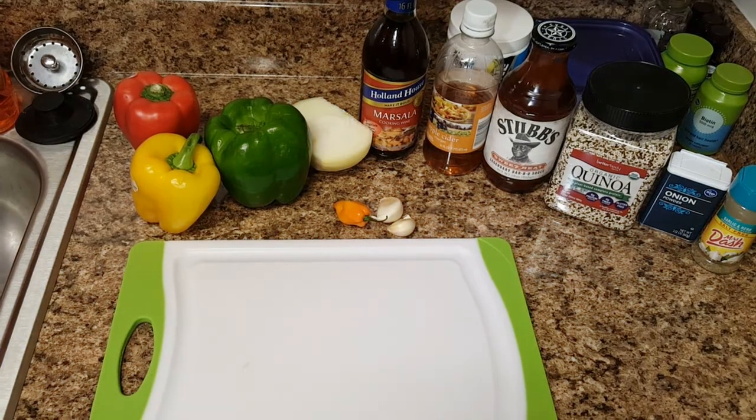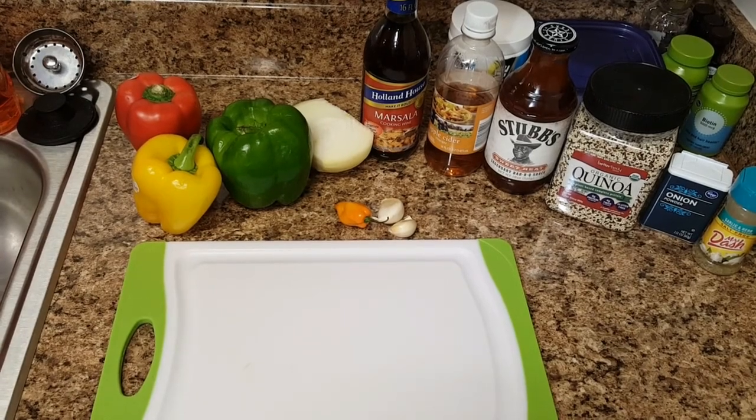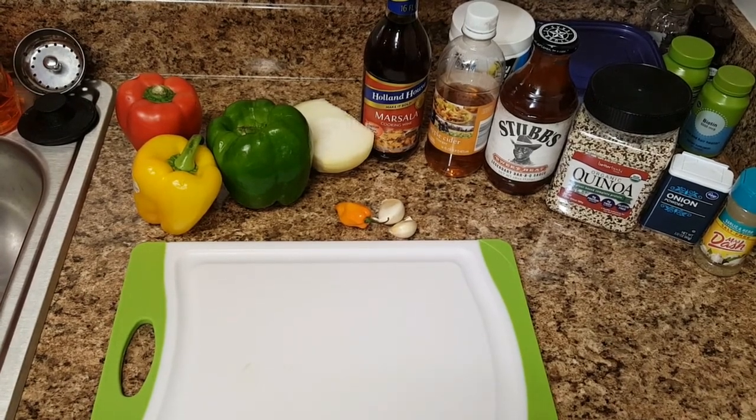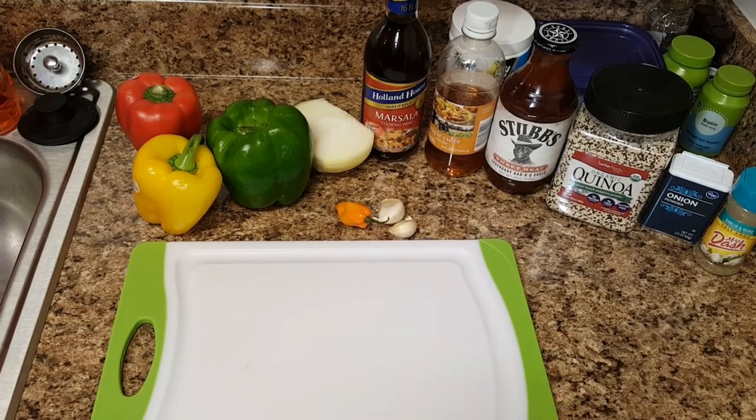Welcome to Recy Talks, I am Recy Carter, and today I will be cooking vegan friendly vegetarian barbecue egg rolls. I'm missing that Chinese cuisine Asian kick with the barbecue down south flavor.